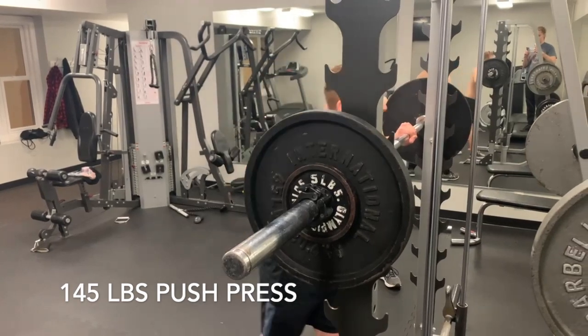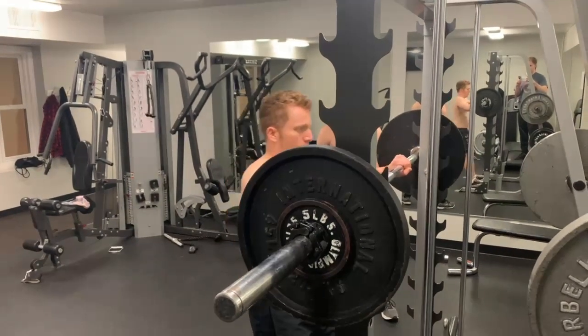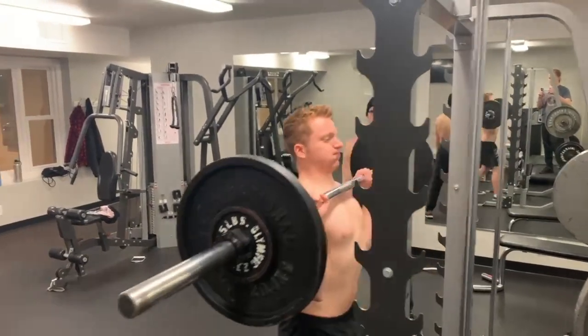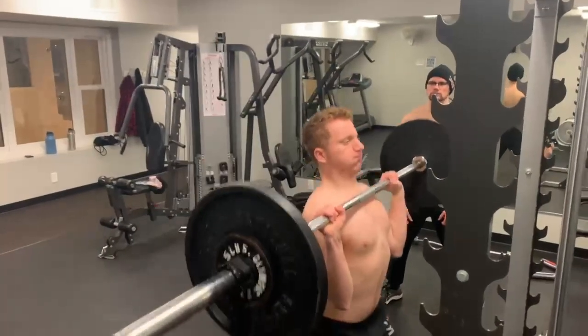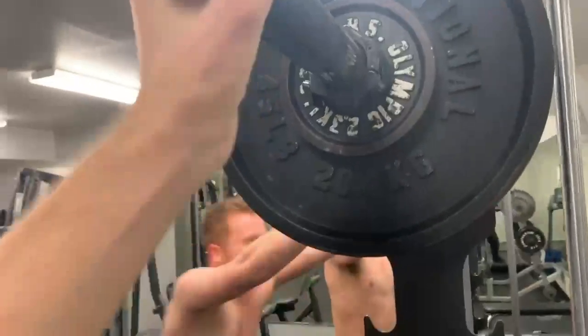Next up, a 145-pound push press. There was a lot of body English with this one — I drop really low. I think that my technical proficiency was why I was able to use some weight. My body weight during this time was approximately 165 to 170 pounds.